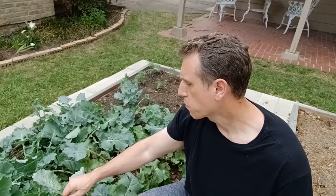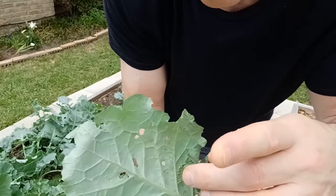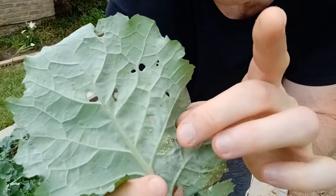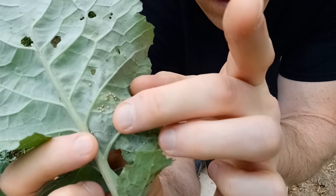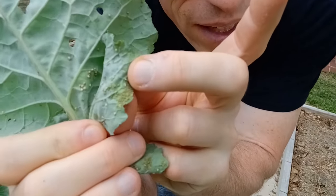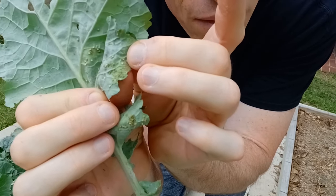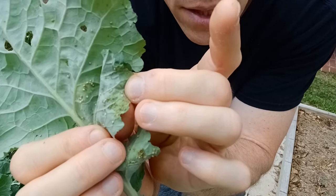I'll show you another one that's more of a recent infestation. Right here on the underside of the leaf I have a bunch of eggs — they're kind of white looking and not translucent, you can't see through them. But then over here I've got these little bitty translucent aphids, and they've probably got six legs on them. These particular ones are called the green peach aphid from my understanding.